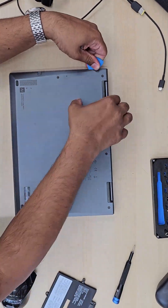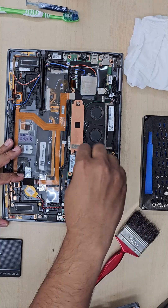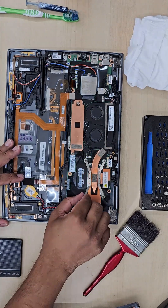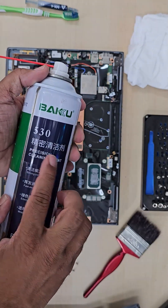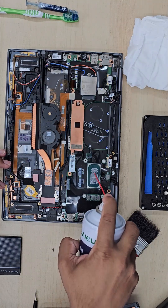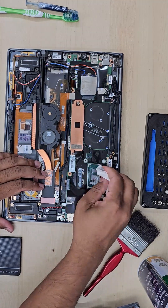How to stop a laptop from overheating. Nowadays all the latest laptops are quite slim and compact in size, so the actual cooling system is really poor due to the space, but still you can prevent these overheating issues by doing some simple tasks.